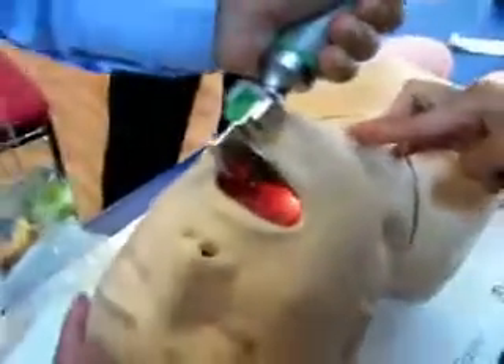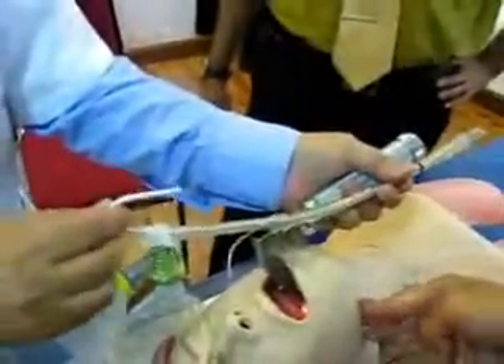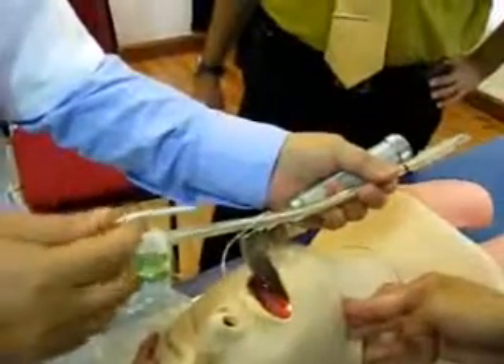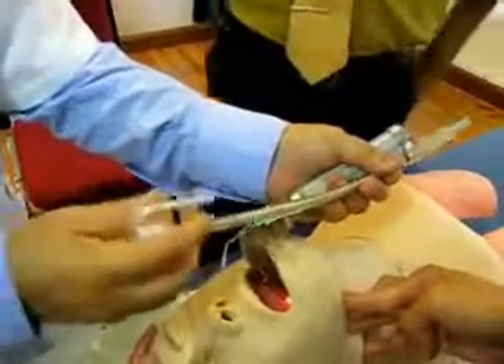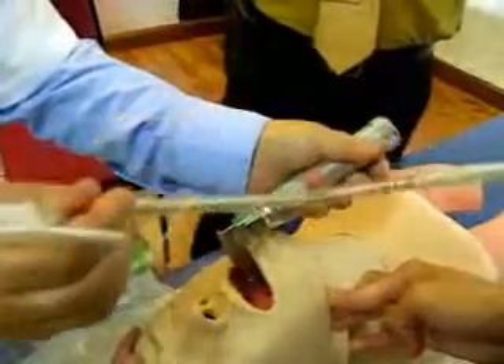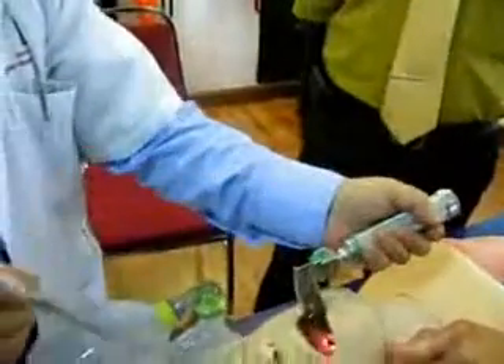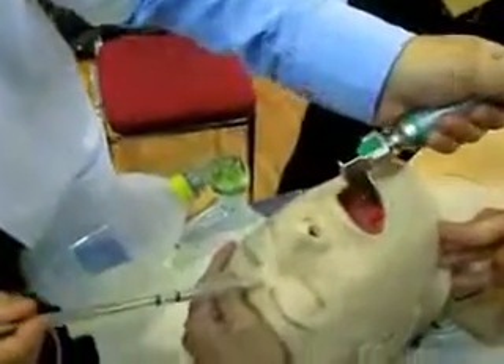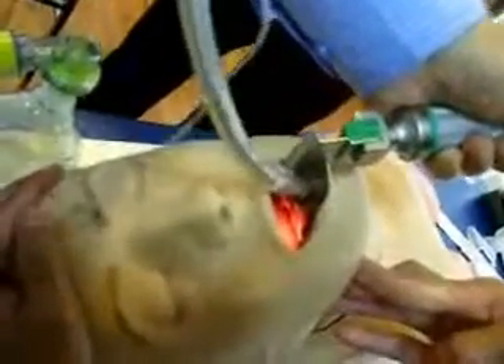The laryngeal opening is clearly seen. I will take the endotracheal tube. This is the stylet or bougie, which makes the endotracheal tube stiff so that it can easily be inserted into the laryngeal opening. You can bend the endotracheal tube to make it like a hockey stick.